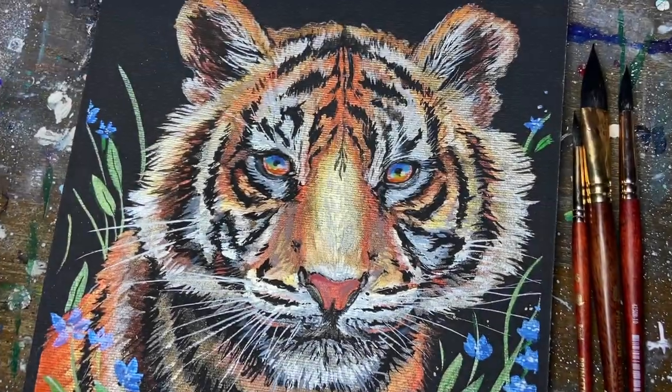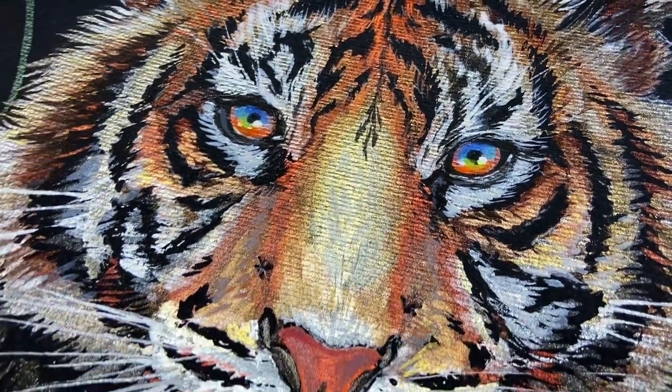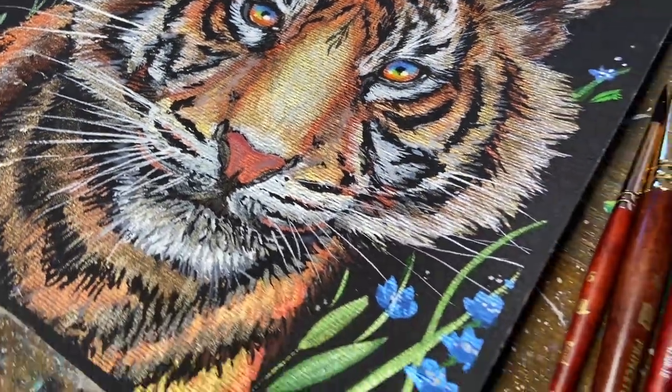Hello everyone! My name is Vick and I'm a freelance illustrator and art ambassador for Royal Talens. I'm here today to talk to you about the features and properties of the FineTech watercolor line. Here's what we're going to be painting today, but first let's do a quick overview about the paints.